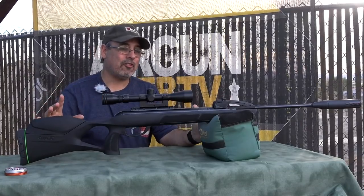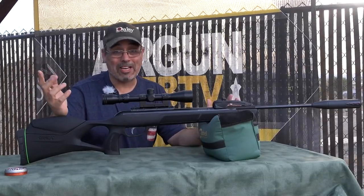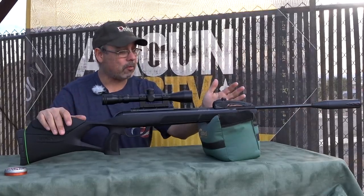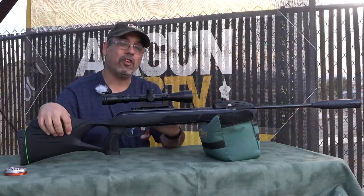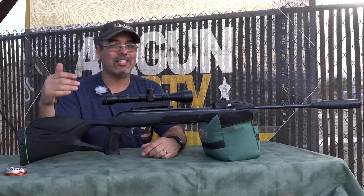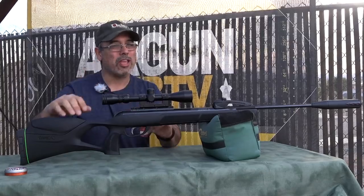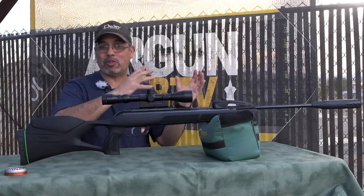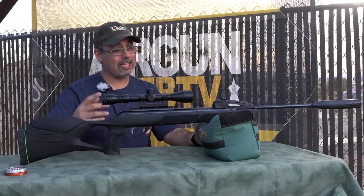Well, I got this in and there are a few distinct differences between this and the original Magnum. First of all, this actually has a suppressor — the .22 caliber version has a suppressor. This thing is shooting over a thousand feet per second with RWS Hobby pellets, which translates to 27 to almost 28 foot-pounds. That's adding 10–11 foot-pounds over what the Swarm Maxim was doing — pretty impressive.